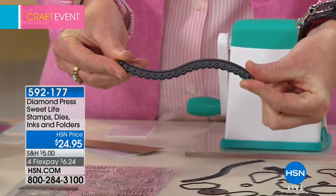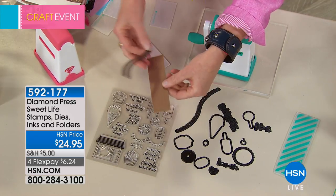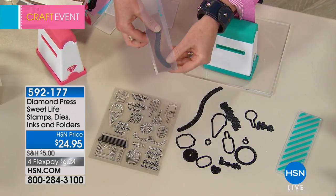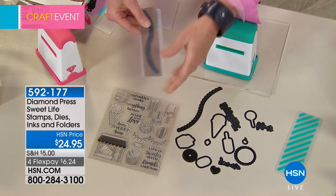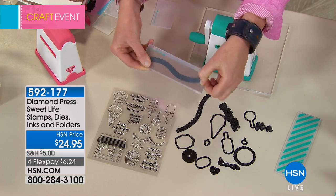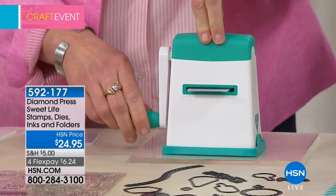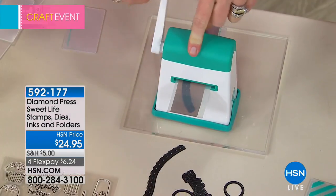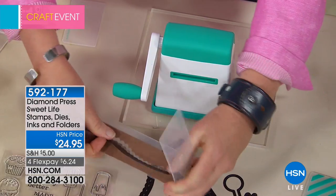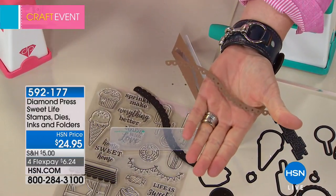I'm using a scrap of paper — probably not even an inch across — laying the die on top. What's special about the Diamond Press is that lots of other die cutting machines use shims, plate B, slot C. We use a clear plastic folder — it doesn't get much easier than this. Insert it into the machine, crank the handle. I'm holding it still with two fingers — no effort required at all. Look at how beautiful and intricate that is.